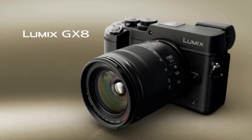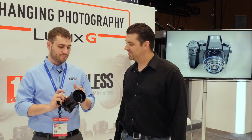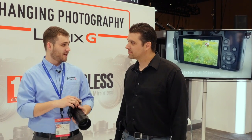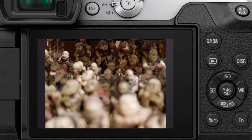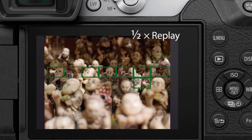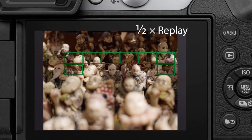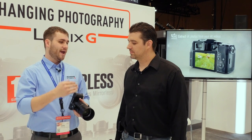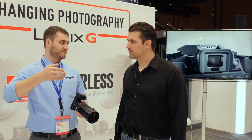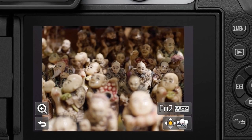One of the newest firmware updates pushed out for the GX8 is post focus. Basically, this takes what we started with 4K photo — rolling 4K video at 30 frames per second — and now works in tandem with DFD focusing to rack focus through a plane. Given a specific lens, it determines the speed and allows you to roll 4K video at 30 frames per second while grabbing every focus point across that.